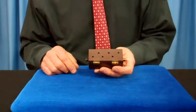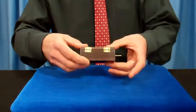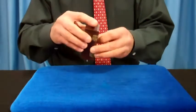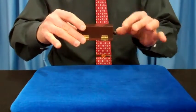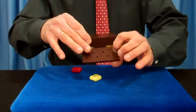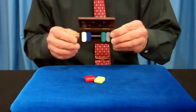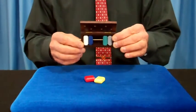Have a spectator call out one of the colors. Red? That's fine. I'll take yellow. Let's turn the box over just like this. I'm going to open a lid. Remember this is holding them in place. Watch what happens. Two escaped. The others remain there. The two selected colors. It's called the block escape.